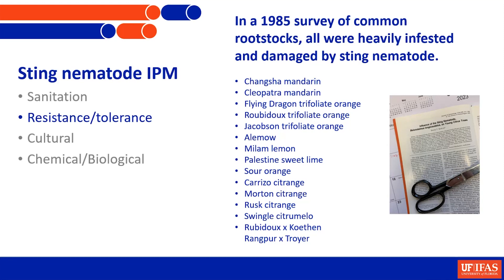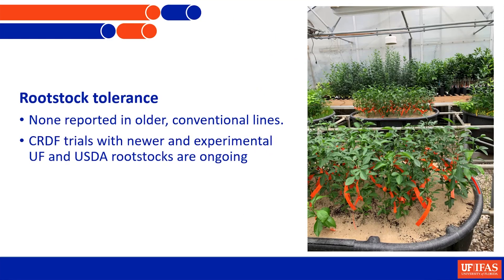As far as resistance and tolerance, there is really none known for sting nematode, whether in other crops or in citrus. These are some of the more conventional rootstocks tested up until some of the new USDA and UF varieties are getting released, and there's just absolutely no resistance in any of these rootstocks. But now with the release of many new rootstocks and increased recognition of this nematode as a problem, there has been funding to begin screening some of the newly available material.